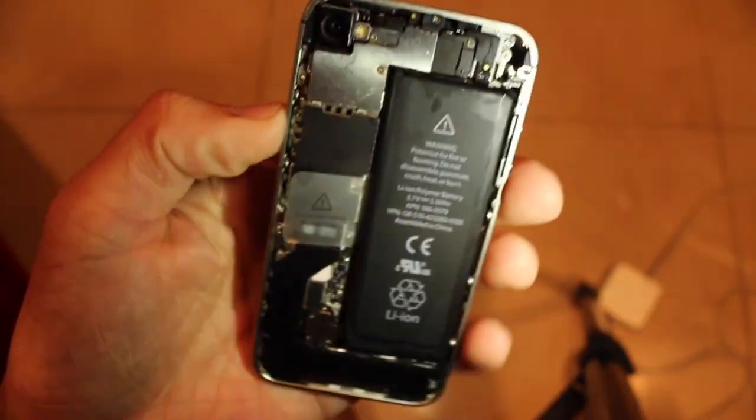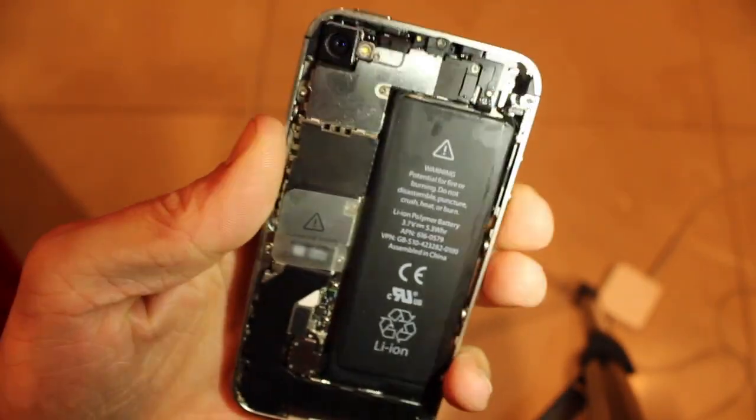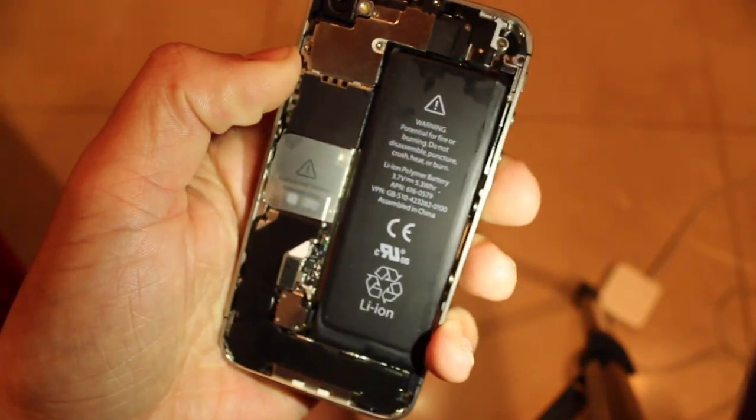In my opinion, if even one of the sensors is red, then water has touched the phone before, so it is not the same as a non-water-damaged phone.